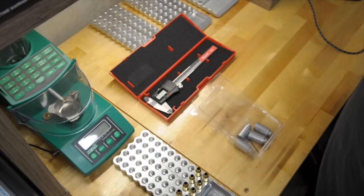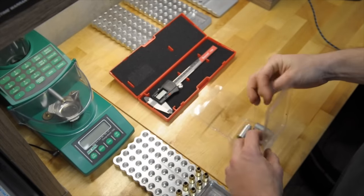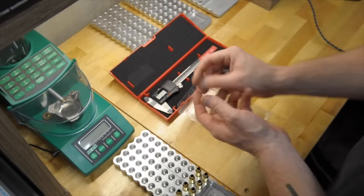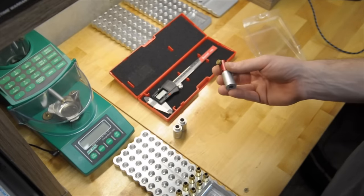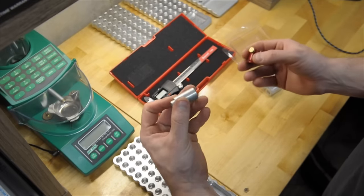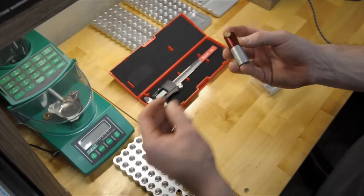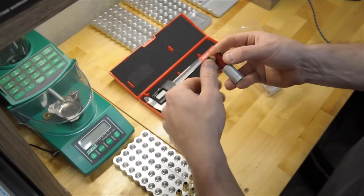This is a .223 case just for example — you're going to put this in here and it's going to measure the datum line that is on the reamer print. We're resizing 6 Dasher cases. Depending who you ask and where you look, you're going to use a 375 or a 350. You just take your set screw loose and swap out your piece. I'm going to go with the 375 because that's what somebody said is on the reamer print.